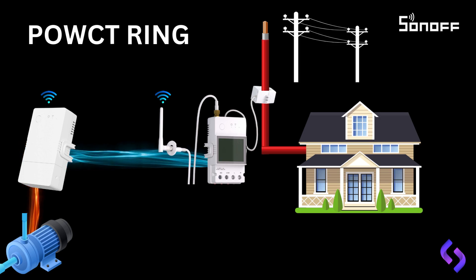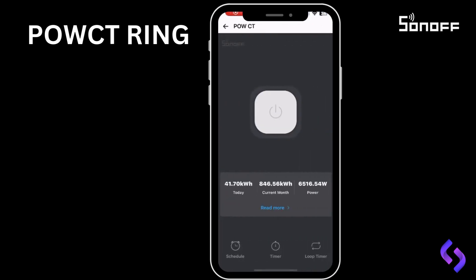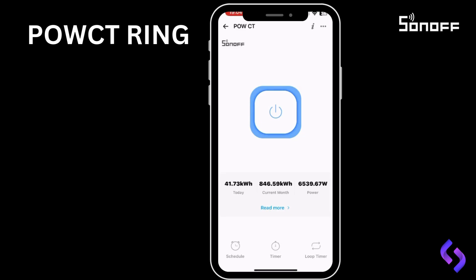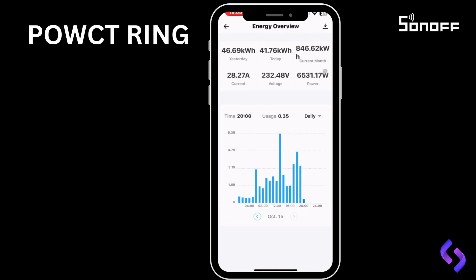It ensures your inverter or power system isn't overloaded by automatically controlling high-demand devices like the geyser or pool pump. Now, click on the POW CT in your app. On this screen, you can control the output for the normally open and normally closed contacts. You can also activate or deactivate an external unit, if it's linked, by pressing the POW button. Below the POW button, you'll see a live view of today's consumption, this month's consumption, and your current consumption. At the bottom of the screen, you have options to set timers, schedule an on-and-off time, or create a loop timer. If you click Read More, you'll get detailed graphs of your hourly consumption, and you can select month or year to view consumption over longer periods. You'll also see your current amperage and voltage readings.